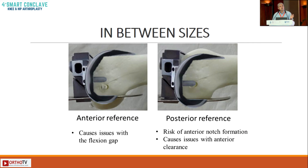This matters when you are between sizes. The traditional teaching was to downsize if you are between sizes, but when you downsize with posterior referencing, you might anteriorly notch. There are newer concepts — kinematic alignment and functional alignment — where you can flex the femoral component slightly to accommodate that notching. So you won't notch if you flex the femur in a downsized implant. One has to be aware of referencing and its implications.